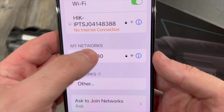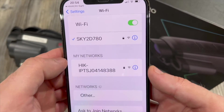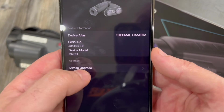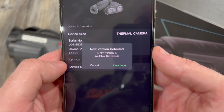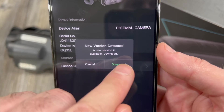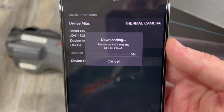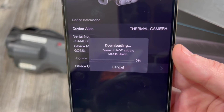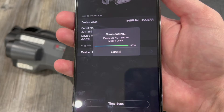The app will give a message saying the download failed because you're not connected to an internet network. Go back to your Wi-Fi settings, connect to your home router, then return to that same page and try again. Now connected to the internet, it will tell you a new version is detectable — click 'Download' to download the new firmware to the app.